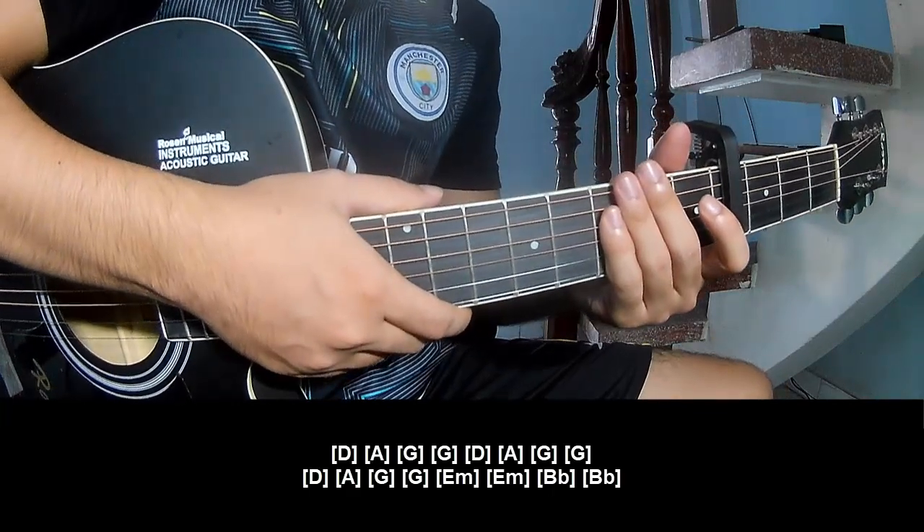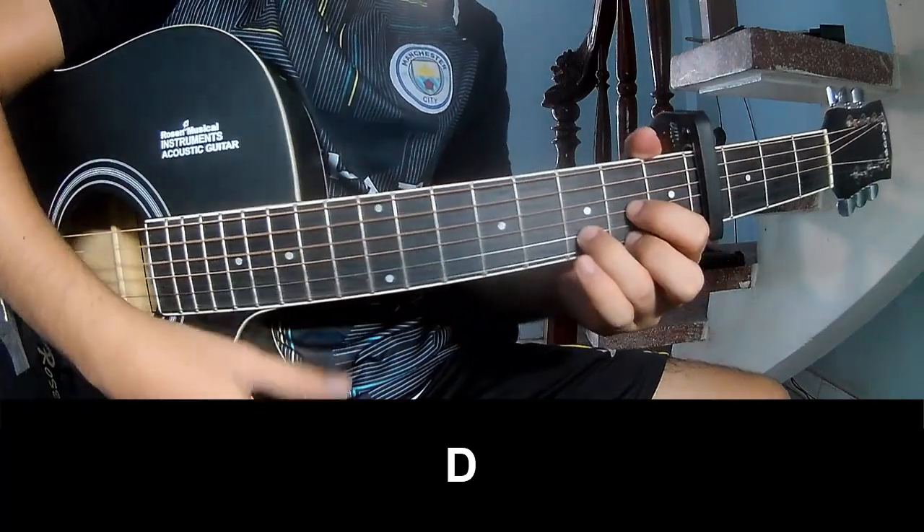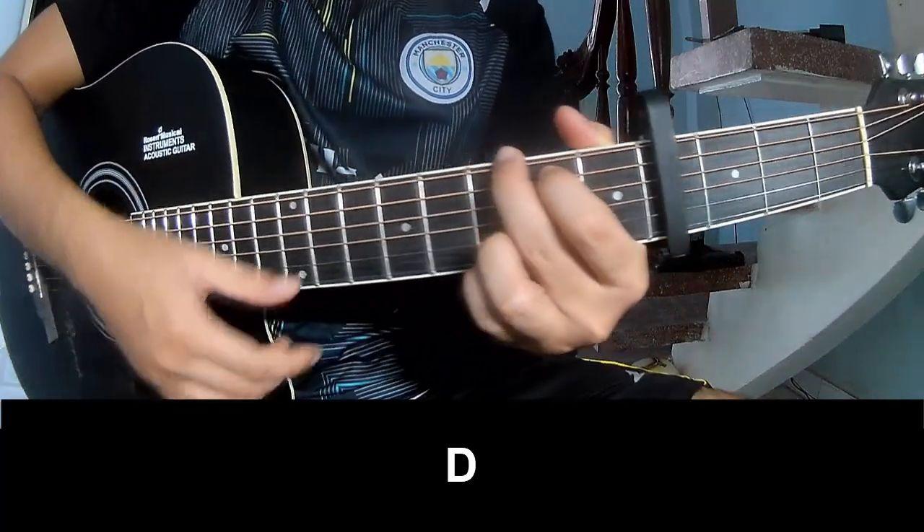And you hit the same strumming pattern for the chorus. Now, choose the outro. Choose to play down on this chord. And play long.